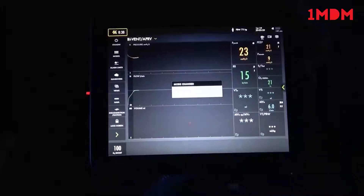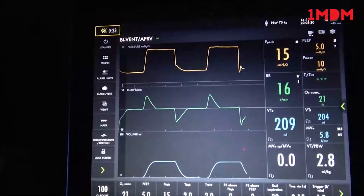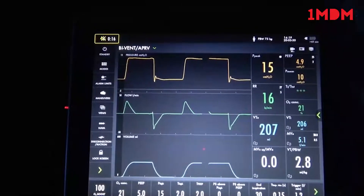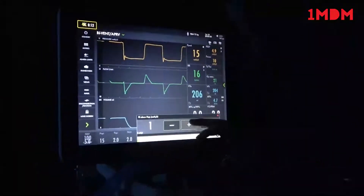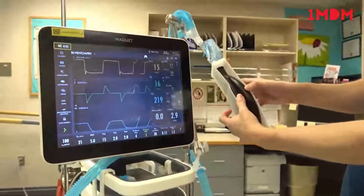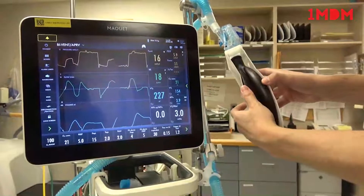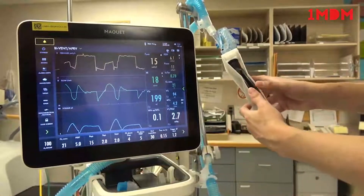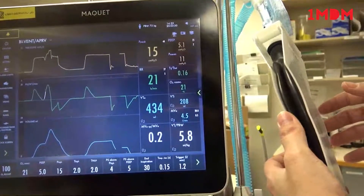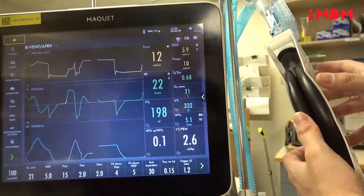We'll hit accept and just like all the other modes, the standard settings will display here and the advanced settings will display if you hit the caret. Since the patient is not spontaneously breathing, it just looks like almost pressure control. But if a breath is taken, it'll show on the screen. A breath taken at time low should give pressure support above PEEP of 5. If a breath is taken when the machine is at time high, it'll give 4 of pressure support above PEEP high.